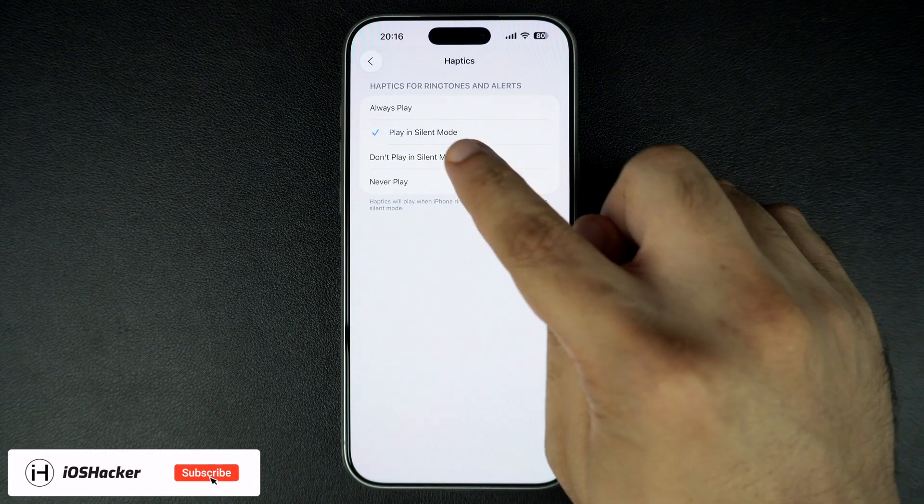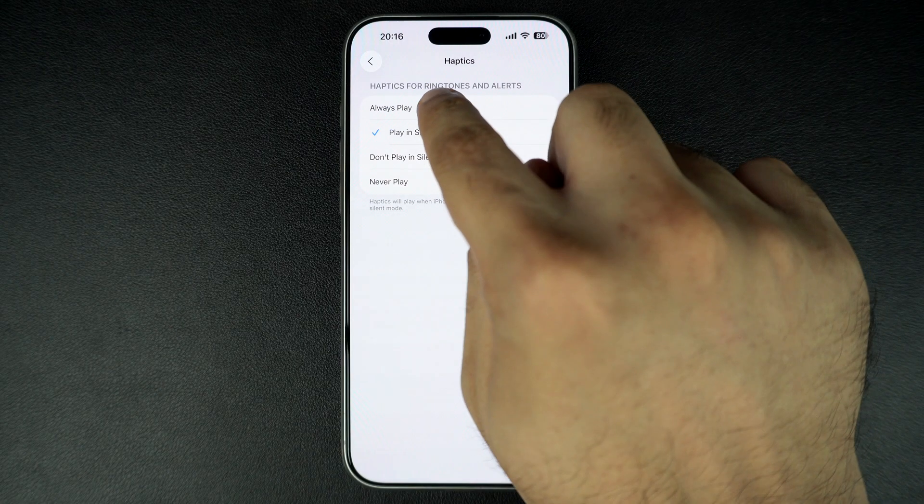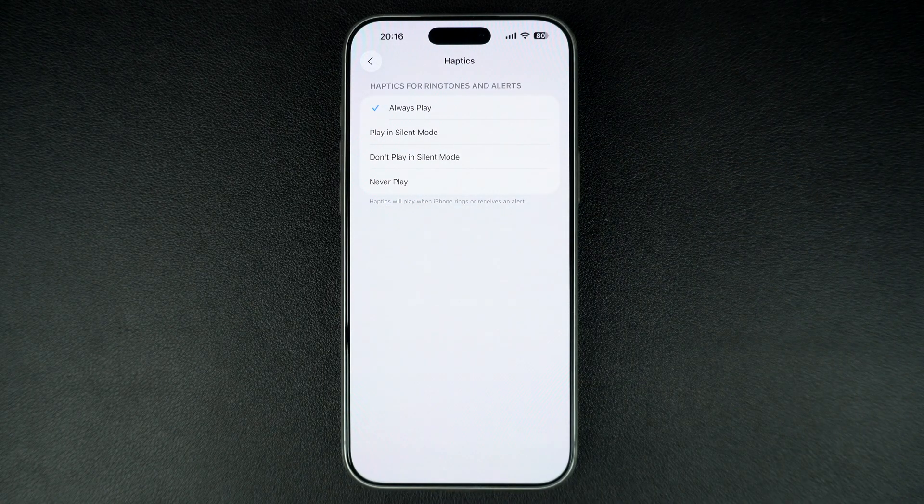On the next page, make sure you select the Play in Silent Mode option. You can also go for the Always Play option if you want your device to vibrate even when silent mode is not active.